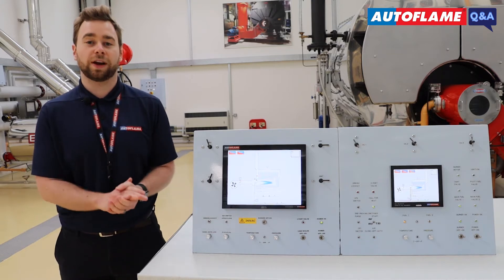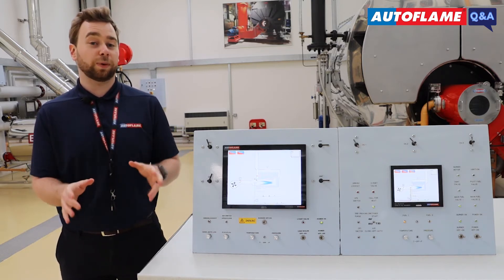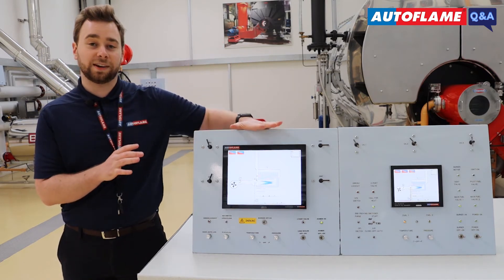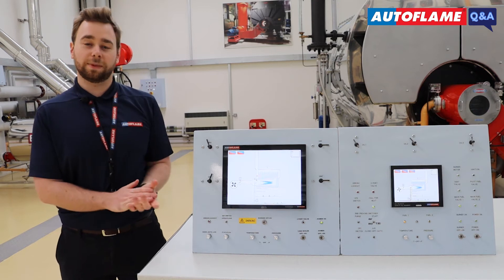You would only ever need to upgrade your MM software and your DI software, all of which is done via the SD card on the Mark8 MM and the Micro SD card on the Mini Mark8 MM.